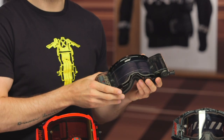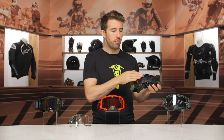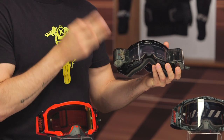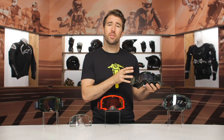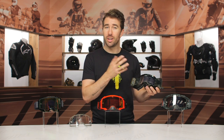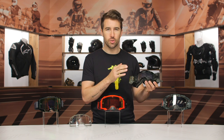Moving right along, we do have the roll-off version, available in the 5.5 as well as the 6.5. As you can see, you've got this tab here — you simply pull that and it moves the film through the lens itself. They do include two rolls in the box, which is pretty nice. This is a more eco-friendly version than utilizing tear-offs, as you're not just discarding them on the trail. It's great for those rainy, muddier days for sure.